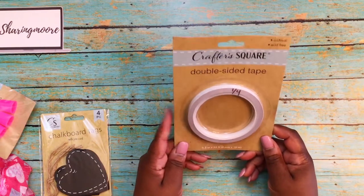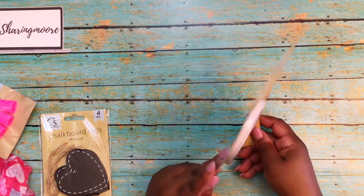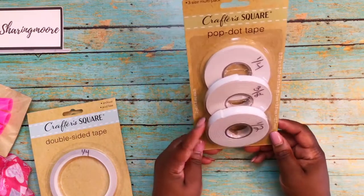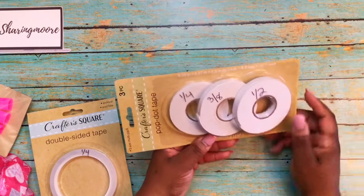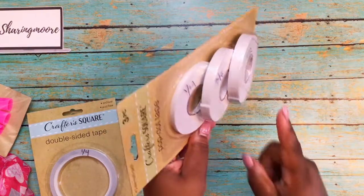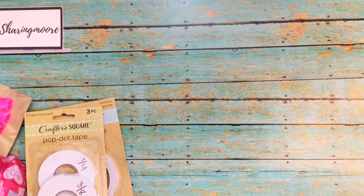I also got some CrafterSquare double-sided tapes — it's one-fourth of an inch and there's 33 feet on the roll. For a dollar I thought that was a good deal. I also picked up the pack with three different sizes, two yards each, for a dollar. I normally get the half-inch from Dollar General for a dollar, but to have all three sizes in one pack I couldn't pass that up.